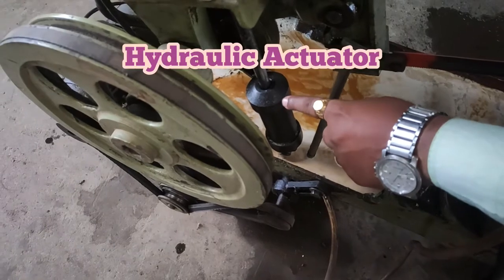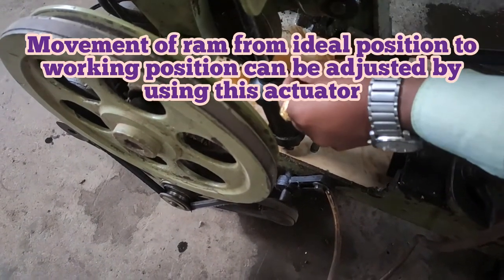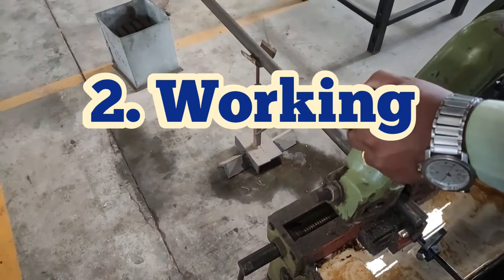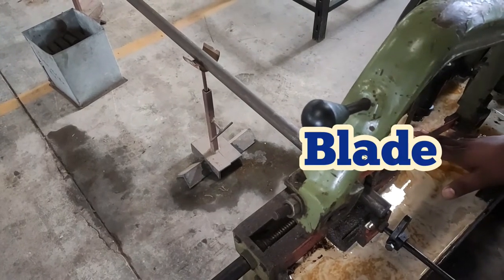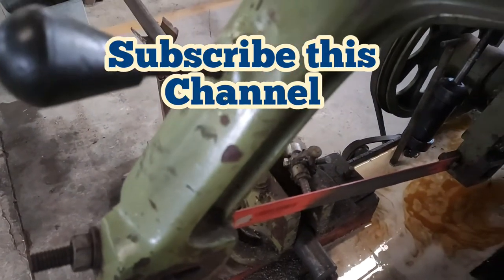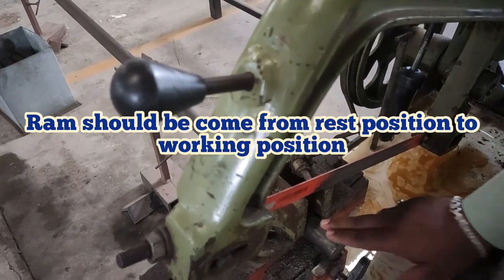This is the actuator which is operated hydraulically. Whenever we want to lower this frame, it can be operated by using this hydraulic actuator. Now we want to do the machining operations. For that purpose we have to move this blade which is made up of HSS, and this workpiece which is made up of mild steel. The frame which is in the rest position should come into the working position, meaning the blade should make contact with the workpiece.